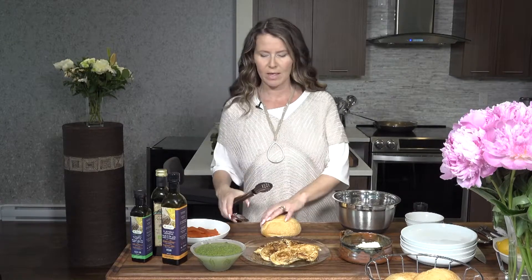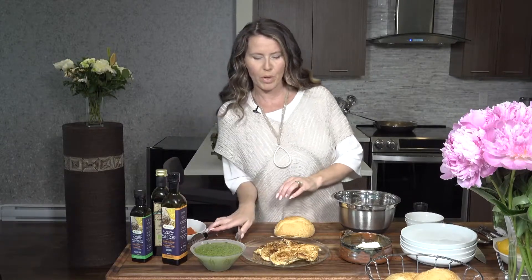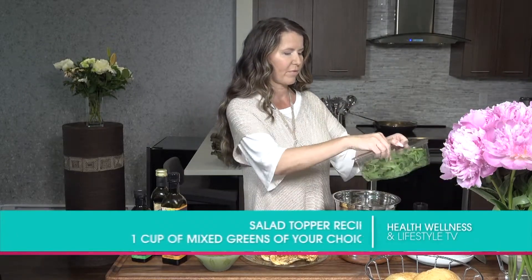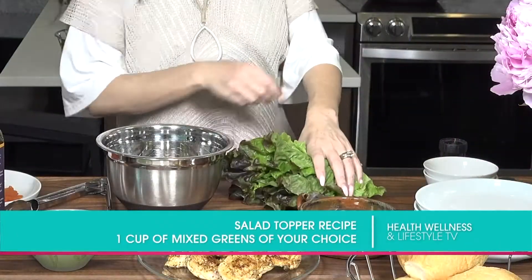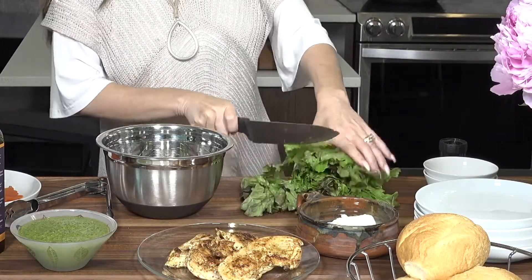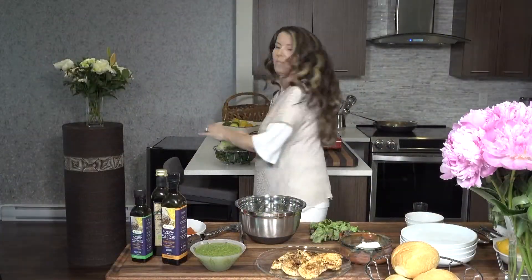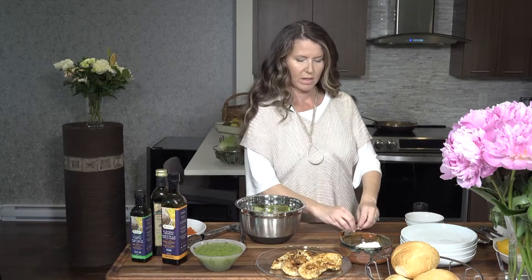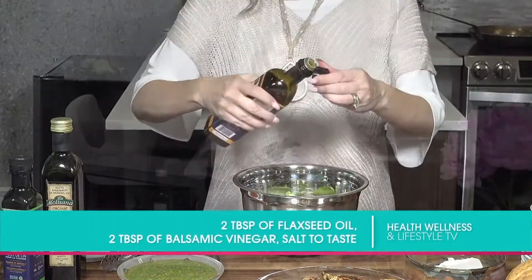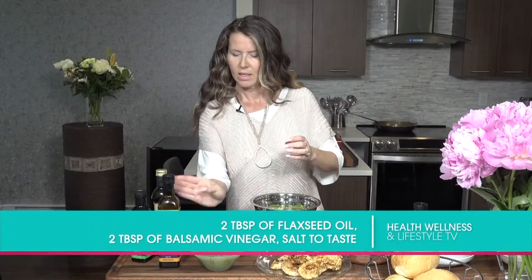First, I'm gonna make a little bit of a salad to top on top of the burger. We're gonna take some dandelion greens, which I love — a handful of those. Beautiful lettuce, I'm just gonna do a couple of chops of this. And then we're gonna just put a little bit of balsamic on it, some salt and pepper, and a touch of flax oil on top.